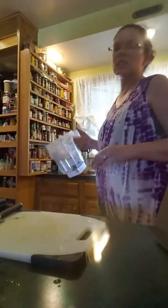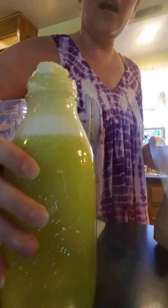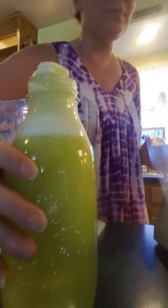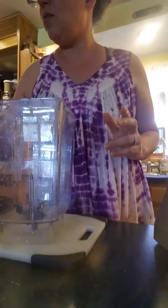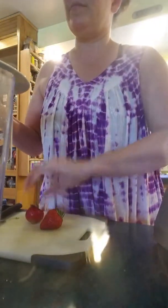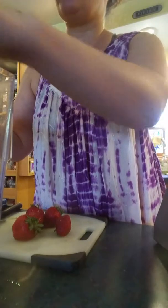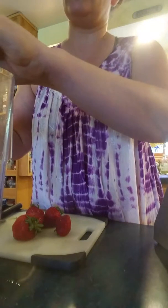I just made a batch - this is pineapple basil, yummy - but now I'm gonna make some mango strawberry guava, because basically that's what I have. I have this mango that I chopped up earlier for that other video, and then I've got some strawberries and some guava.